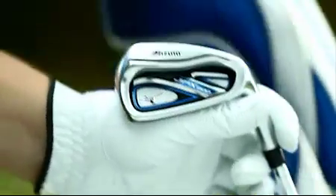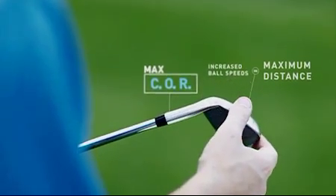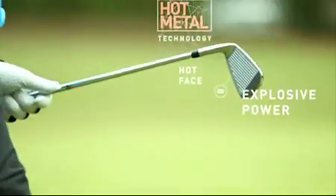The JPX 800 is more than just an iron. It's pure confidence in the form of one of the longest game improvement irons ever. This is an iron that delivers an almost driver-like spring effect. Its hot metal design and ultra-thin club face give me unbelievable distance.